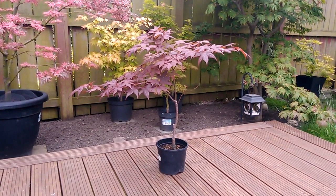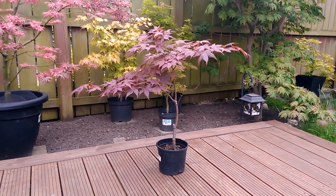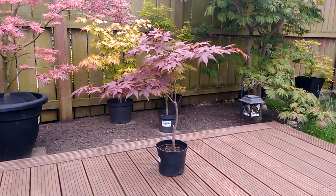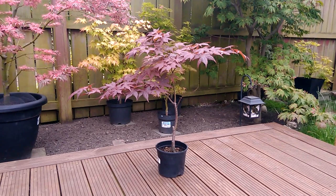Hello there. This is Acer palmatum atropurpureum. This is a red Japanese maple. It stays red all year from spring to autumn.